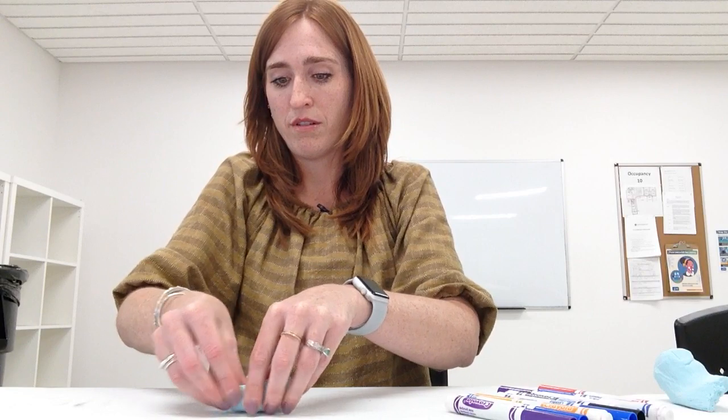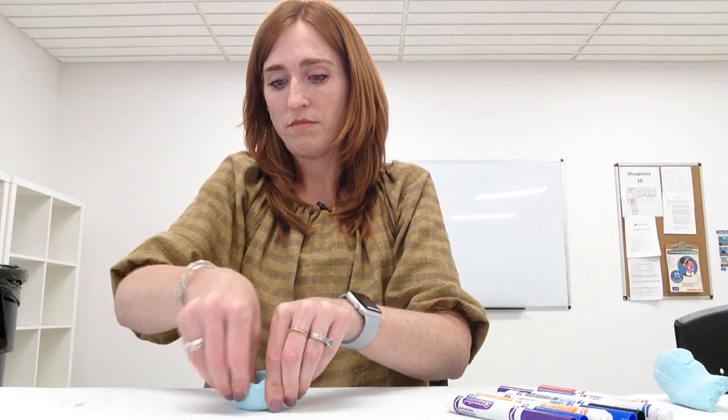Now that I have a round ball, I'm actually going to use my thumb and press down into it kind of like a thumbprint, like so. And then I'm going to use my other fingers to kind of pinch the sides up. You're just using your fingers to pinch together like so.